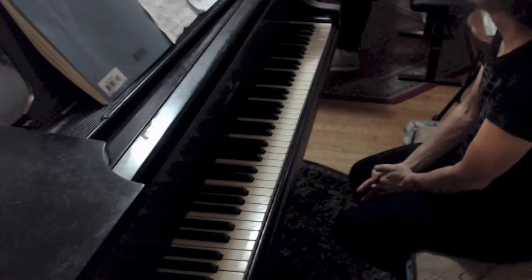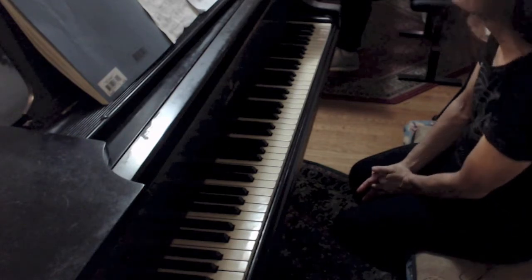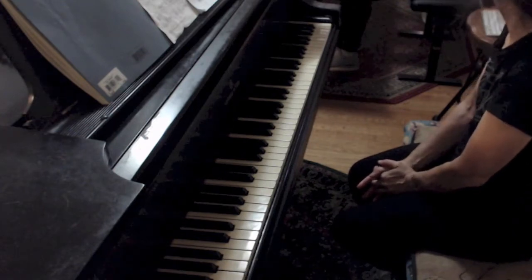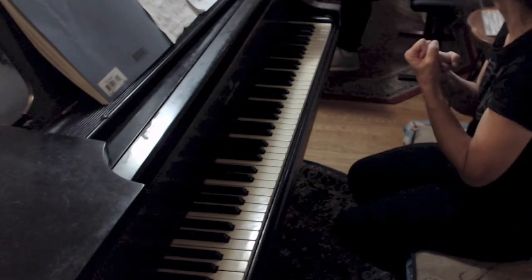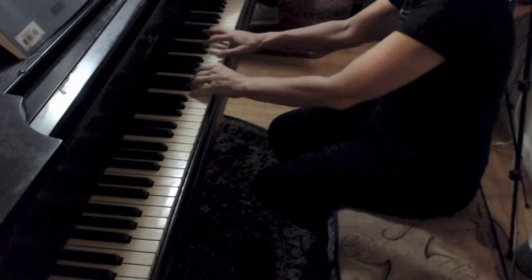We've got a bunch of agogic notes — three, four. You don't want to go into them too fast, or else the listener doesn't appreciate the fullness of the swell of it. On a violin, we could draw a slower bow, but on the piano, we go in a little slower into the note. Remember to start with less.